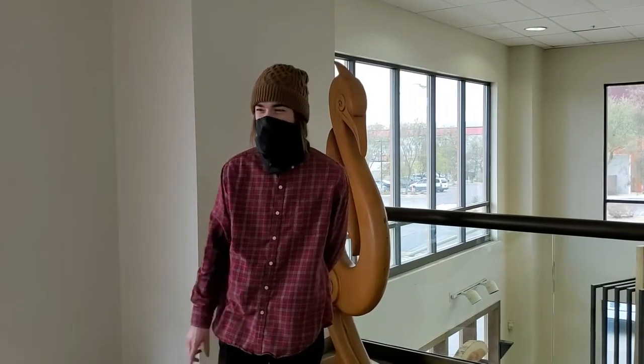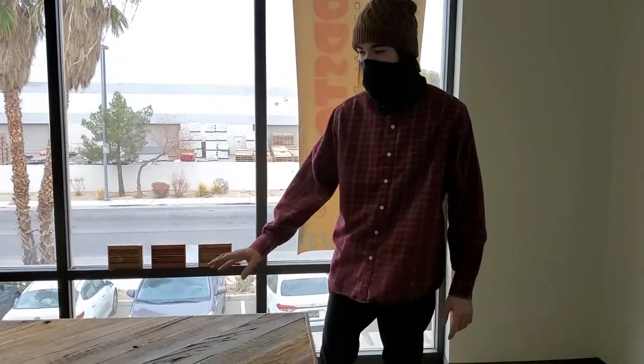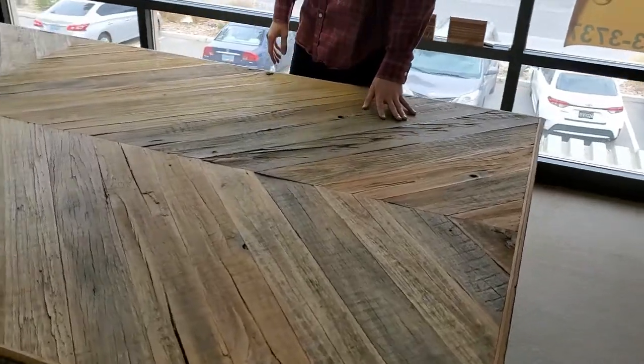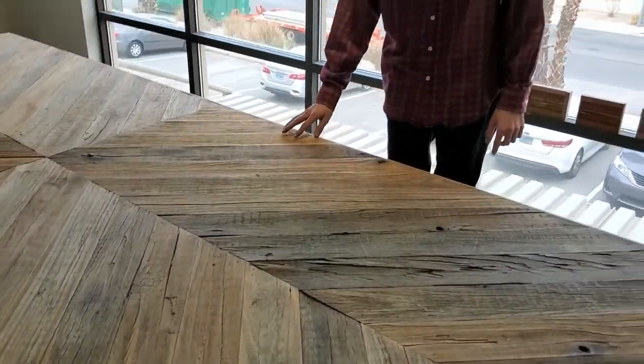Hey guys, it's Cameron. Here we are checking out this reclaimed wood conference table. It's made out of all reclaimed wood coming from the southern parts of the United States of America — Louisiana, Georgia, Kentucky, all the states.